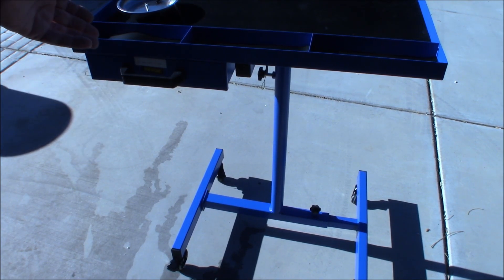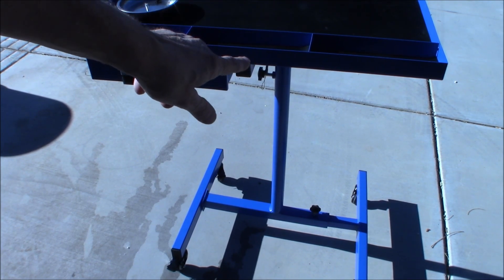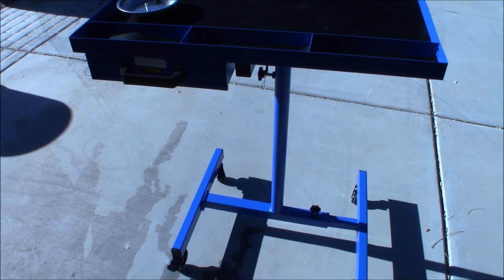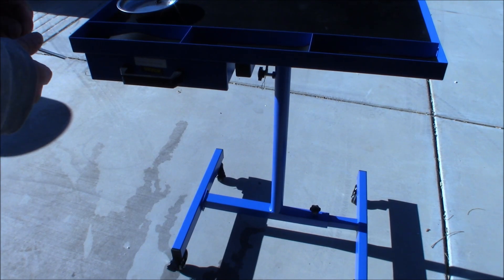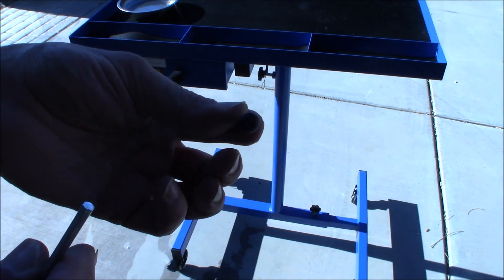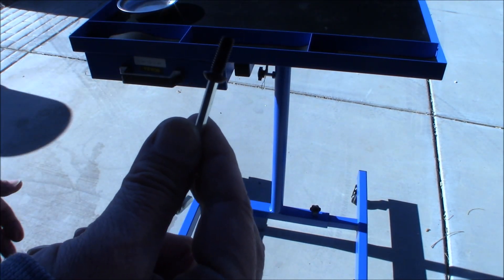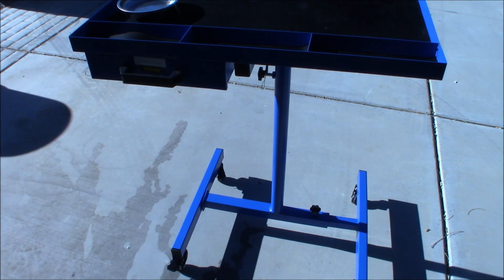The drawer already came installed, so that was no problem at all. You're going to screw the table top to the pole that sticks up, and that's it — it's just maybe 15 allen screws, really easy to put together. It comes with the tools you need: here's your allen wrench, and they give you an extra screw just in case. If you're not the construction type, this is definitely the table for you.